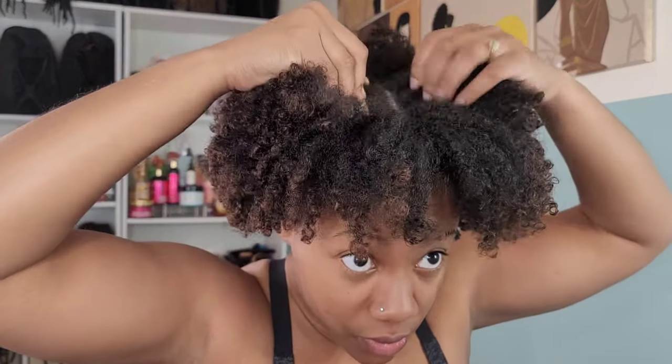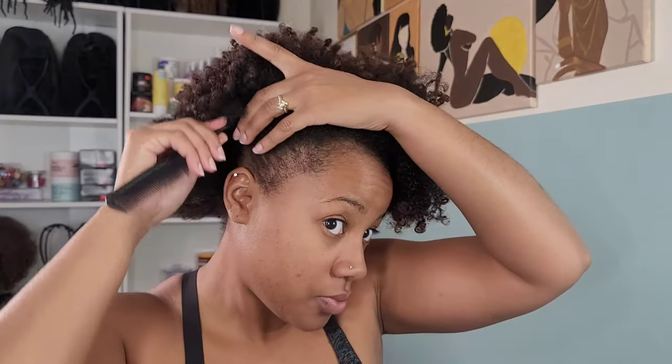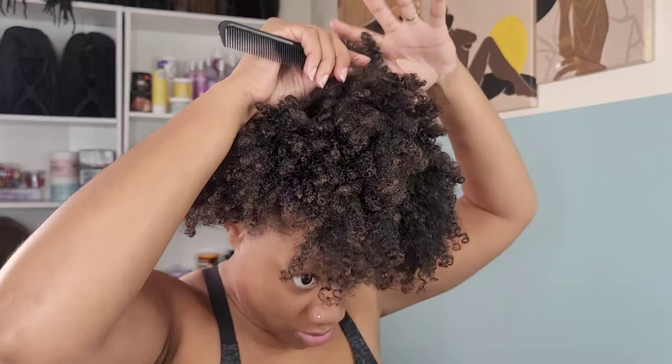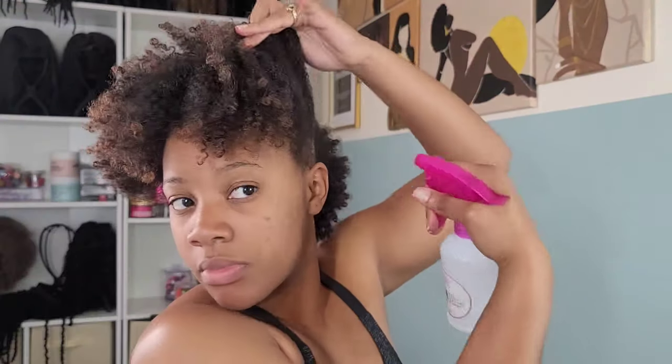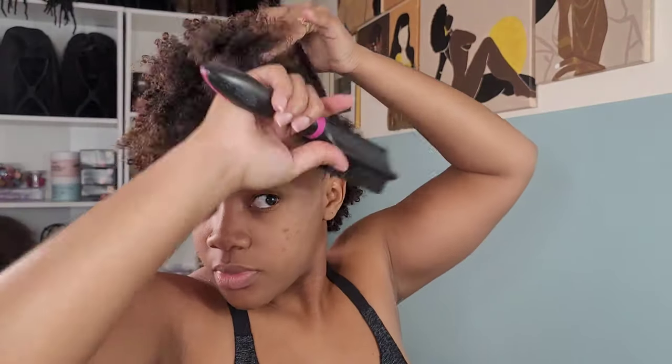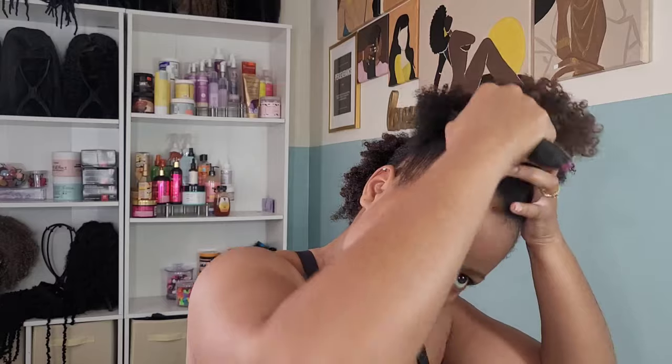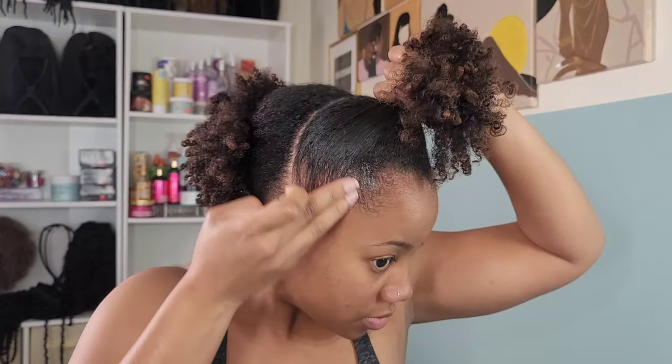Now let's move on to hairstyle number three — last but not least. With this one I want to do a bubble ponytail combined with a mohawk. We're going to create three buns: the first part goes across the crown of the head from ear to ear. Spray your water, brush it on down, and bun it up.